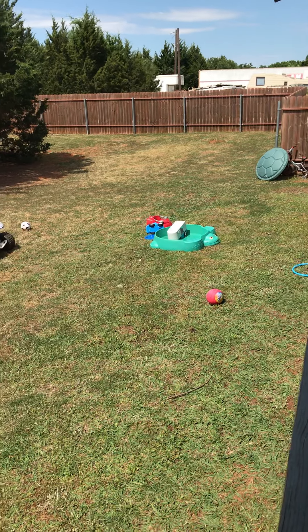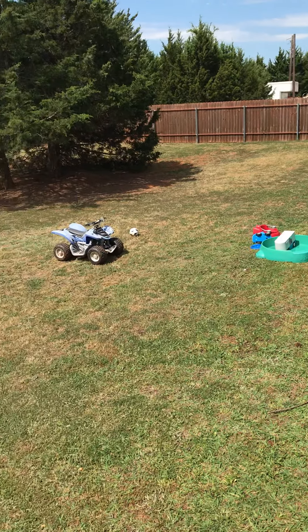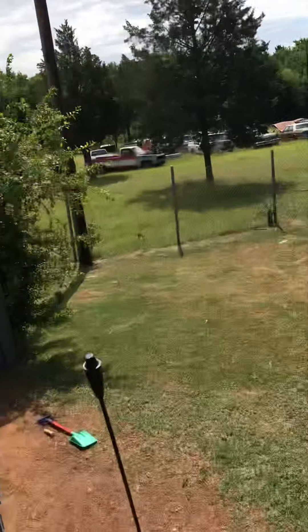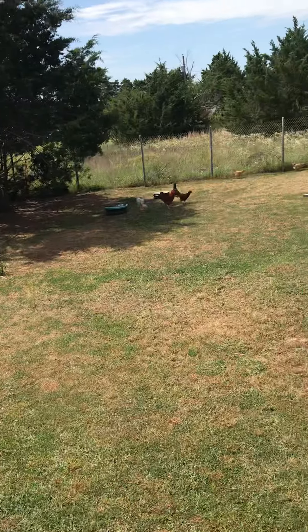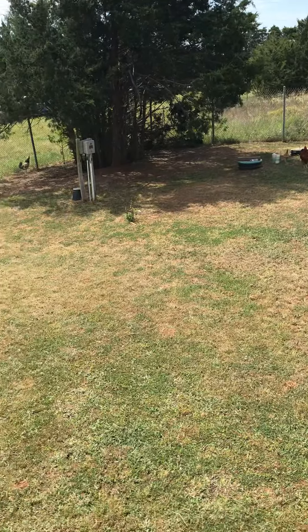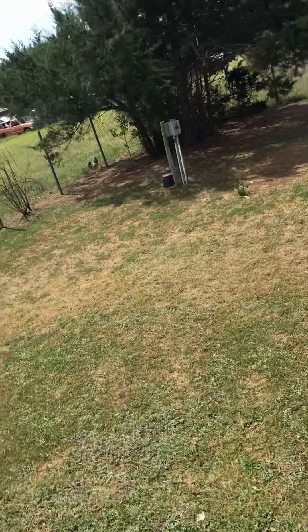Those are two bikes we gotta get rid of, just because they sat in the sun too long. Currently I'm on our patio which is right next to our chicken coop. There are some of our birds out there. I just wanted to come over here and show y'all.